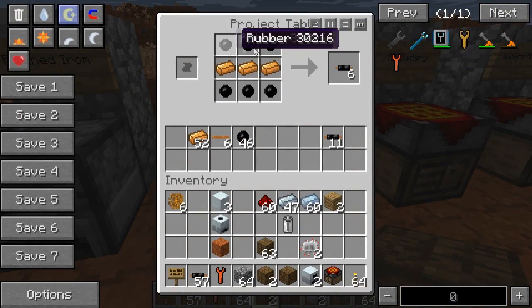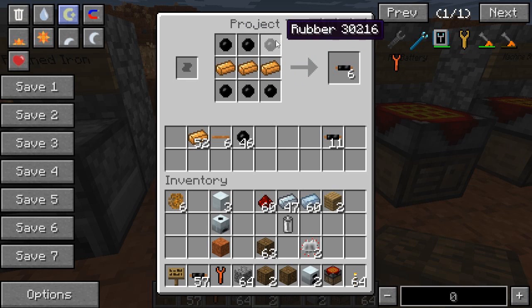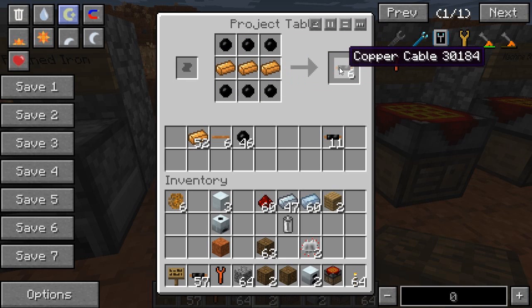After that you want to make copper cables. Copper cables are used in pretty much every single machine you can think of in Industrial Craft, so you're going to be making a lot of these. All you do is have six rubber and three copper ingots, and you make six cables.